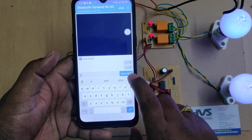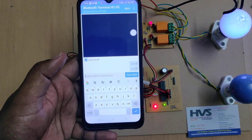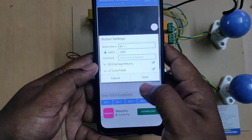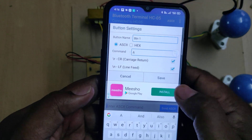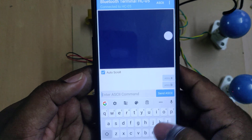Small a turns off device one and small b turns off device two. If you want button operation as well, click on Button 1, select ASCII, and set the command to capital A. No need for the other two options. Save — that is Button 1 configured.